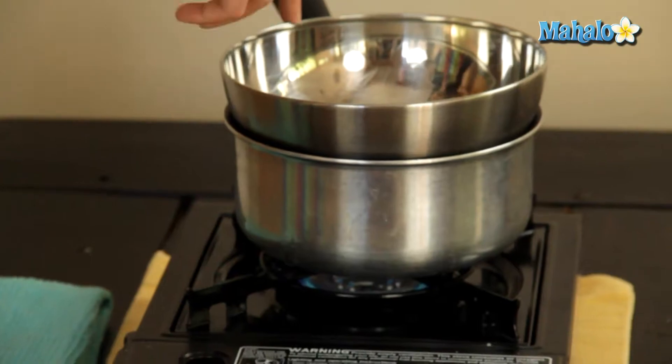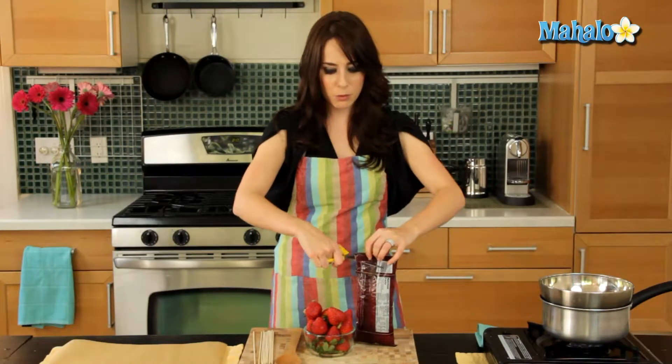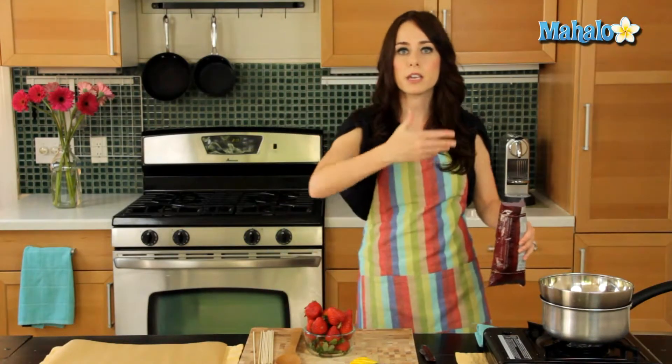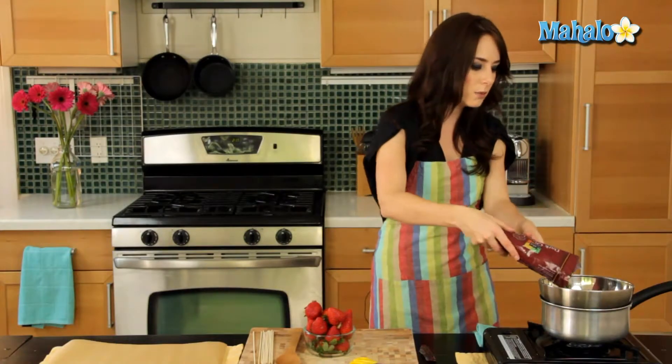Over here to melt my chocolate, I've created a little double boiler setup. I have one inch of hot water simmering in this saucepan, and on top of it I have this metal bowl — that's already simmering. So what I'm going to do is melt my chocolate. I'm just going to pour it right in the bowl, and I'm going to keep an eye on it because I don't want it to burn, so I'm going to keep stirring it, making sure it doesn't clump up at the bottom.